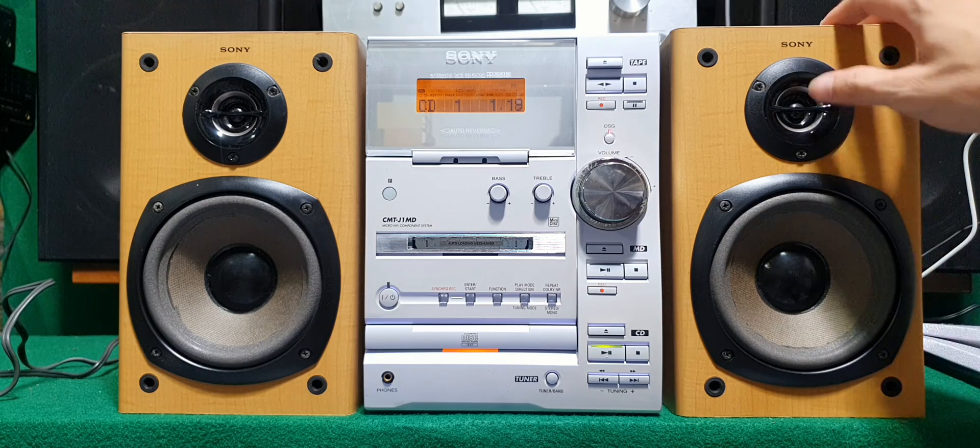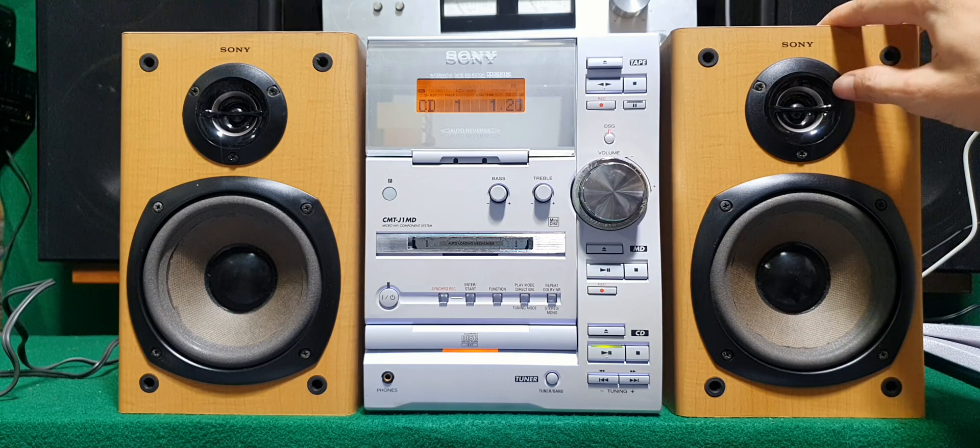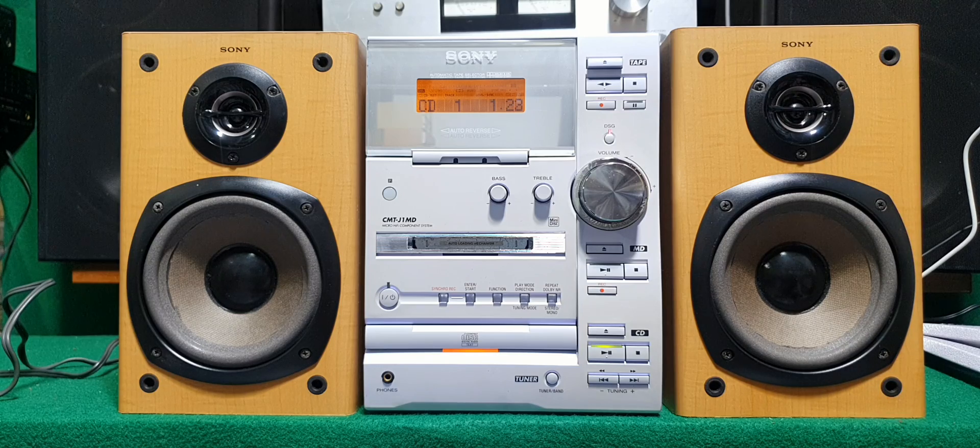Loa bass 14, cấp mika. Tiếng cực kỳ hay. Cấp Sony thì trong trẻo và ấm. Đặc biệt treble rất là sắc xảo.